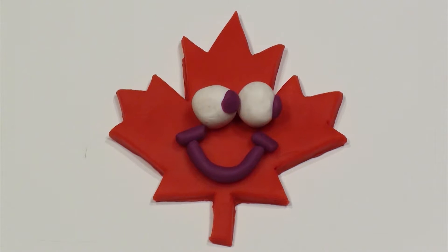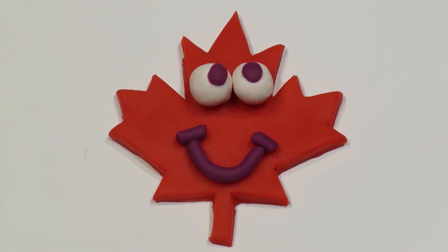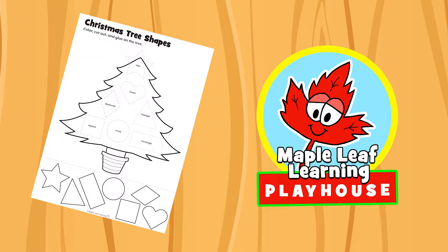The Maple Leaf Learning Playhouse. Hey guys! Let's do the Christmas Tree Shapes activity, okay?